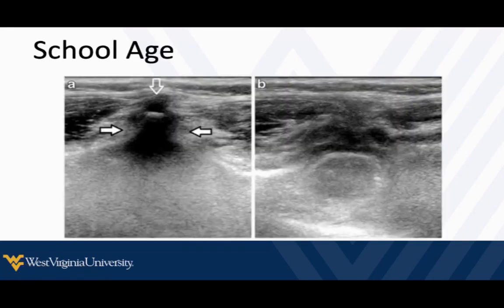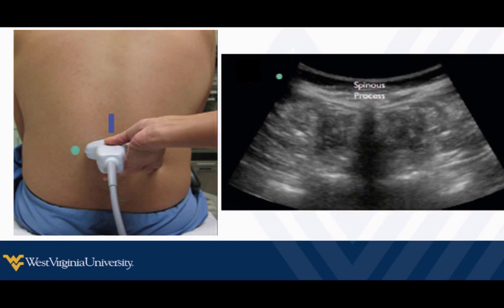As kids get older, their spine gets more bony and starts to look more like an adult's, where things shadow and we can't see through as well. A lot of the time, the reason we need ultrasound guidance is because we've got larger patients whose anatomy is not very palpable, so for those patients we often need to use the curvilinear probe.